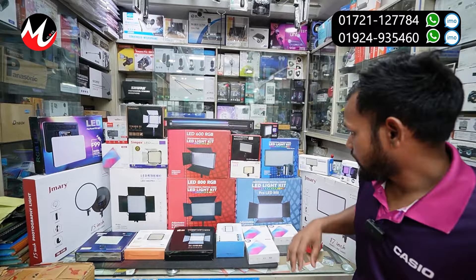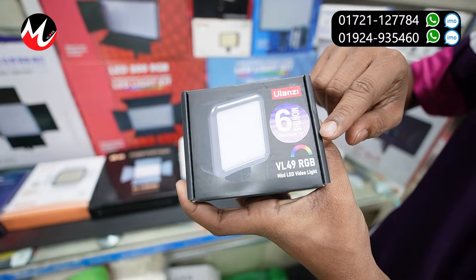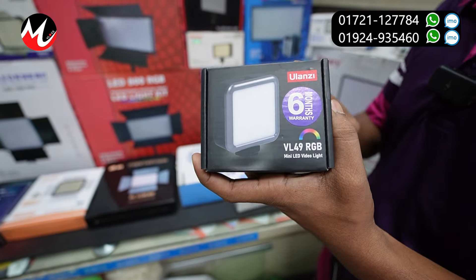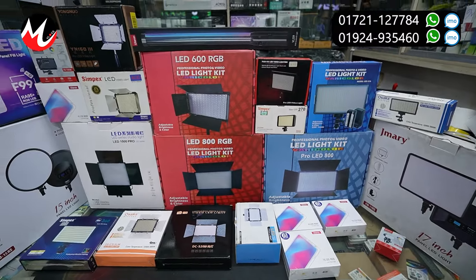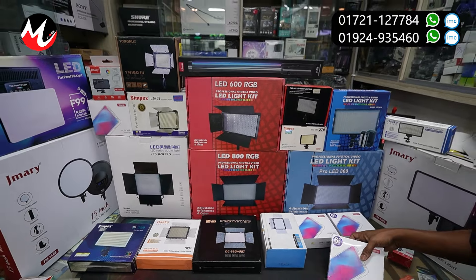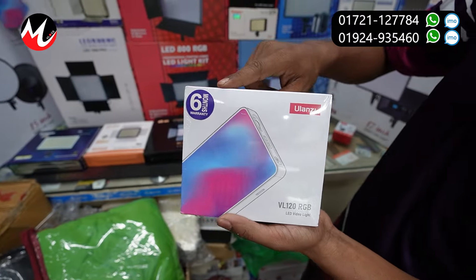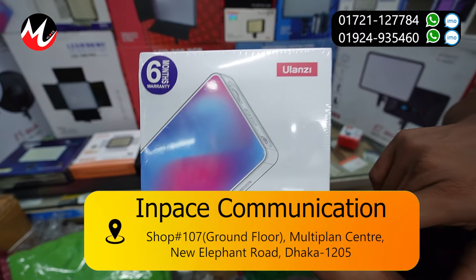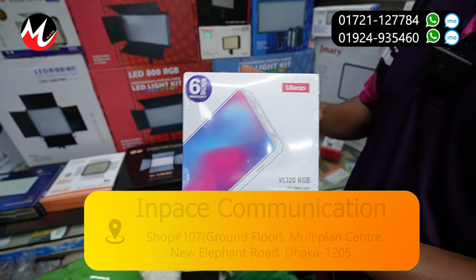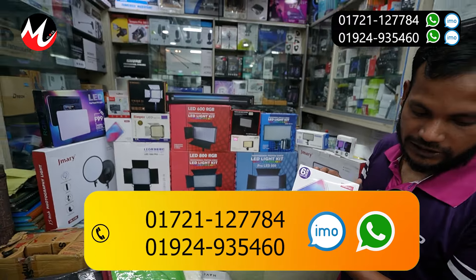Backup. Next item — same light. BL49 RGB. It will be 756. This is the brand — 6 months warranty. BL120RGB full LED light glow.